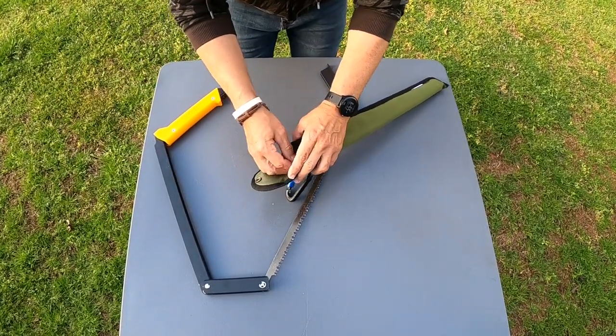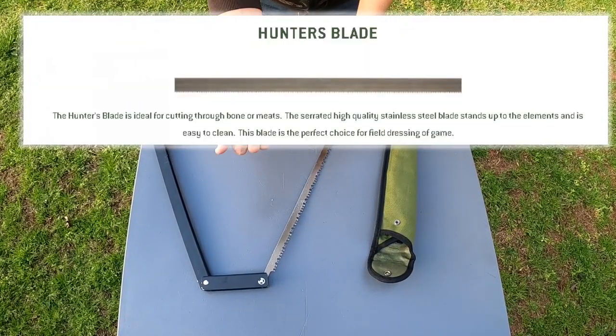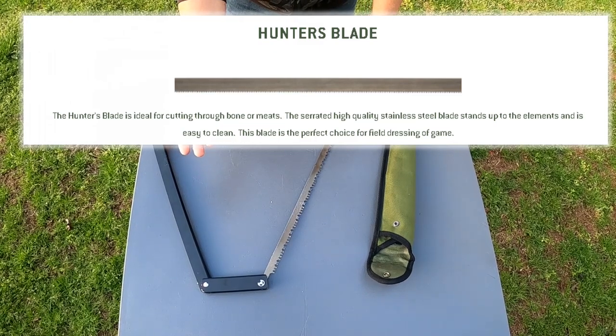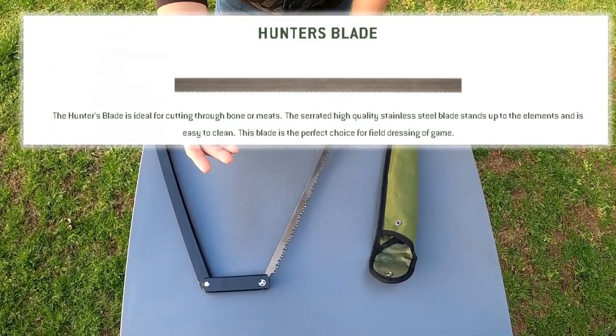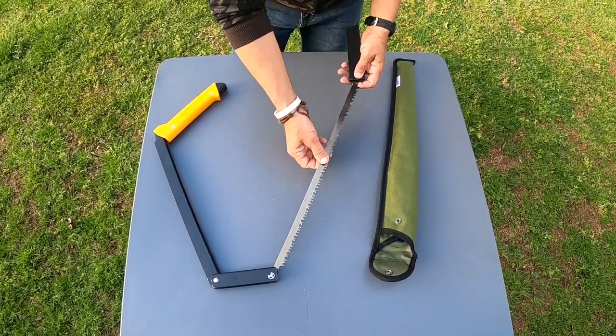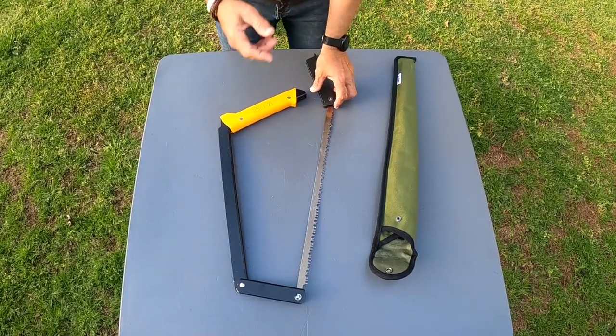You could put about three or four blades in there. By the way, there is another blade called the Huntsman — it's more for cutting bone. So if you shoot a moose, a deer, a bear, or whatever and you need to cut some bone, there's one called the bone saw. I'll leave a link to that one too.